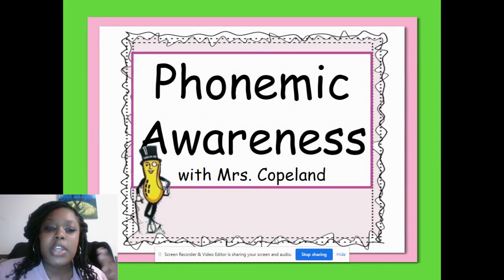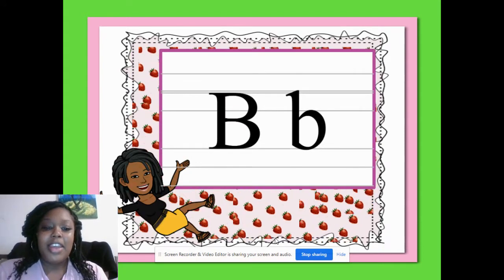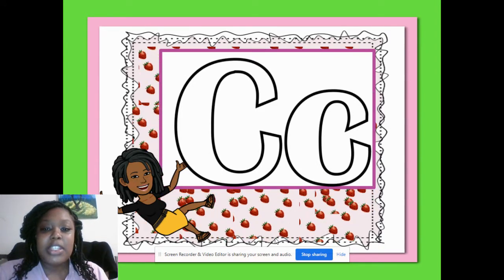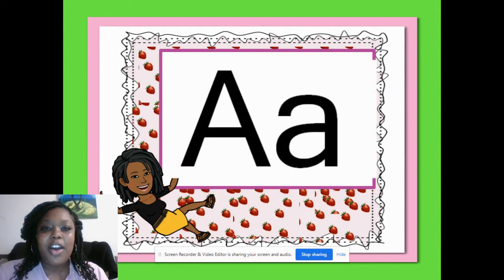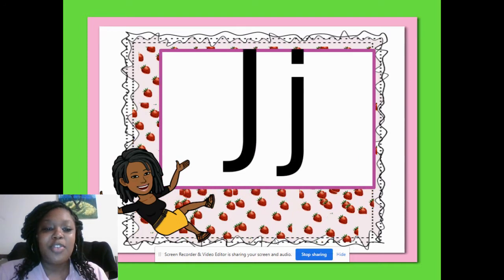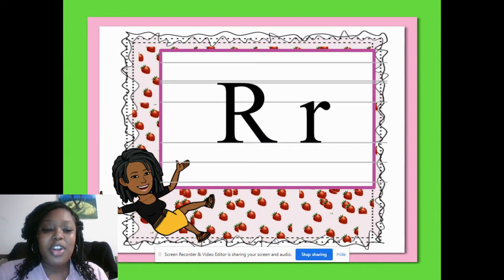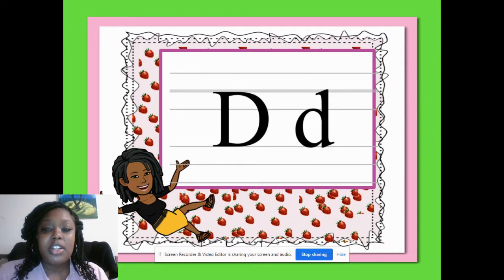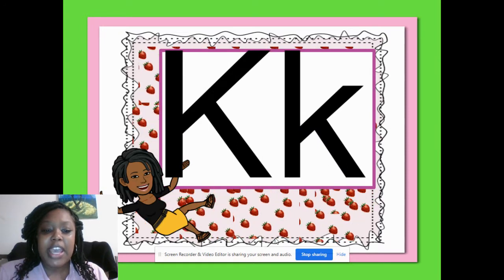And of course, we're going to start with: What's the letter? What's the sound? Here we go. What's the letter? What's the sound? What's the letter? C. What's the sound? What's the letter? A. What's the sound? A. What's the letter? J. What's the sound? J. What's the letter? R. And what's the sound? M. What's the letter? B. What's the sound? D. What's the letter? K. What's the sound? Q.